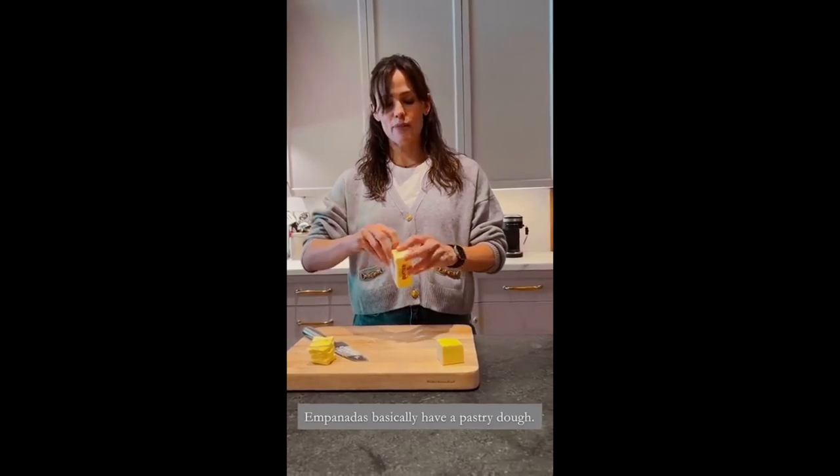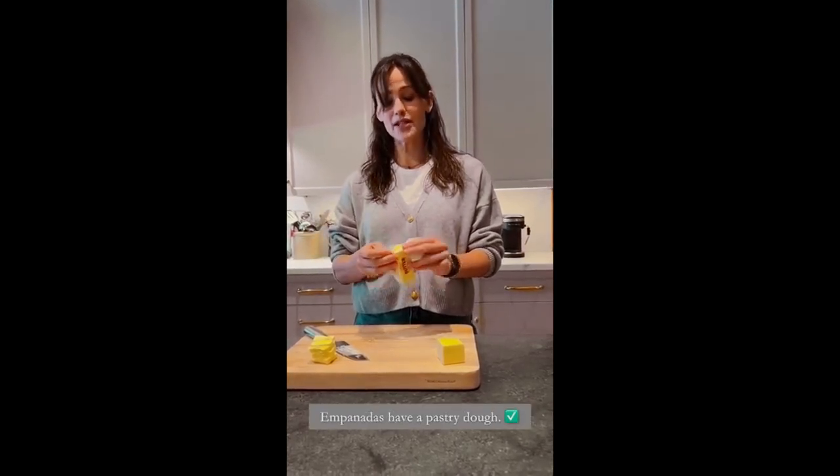Empanadas have a pastry dough. There's no 'basically' — empanadas have a pastry dough.